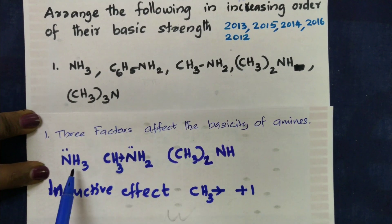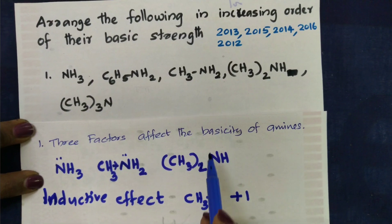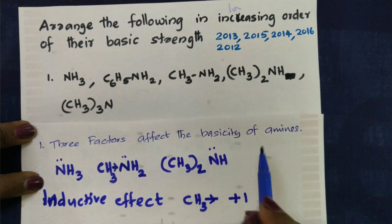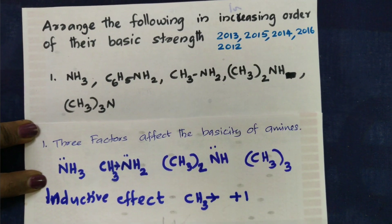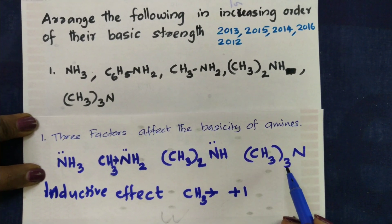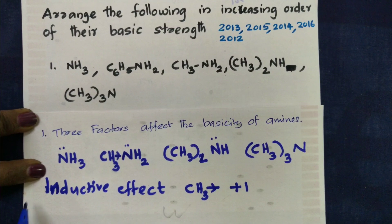There are two CH3 groups — that increases the inductive effect. So we have high basicity due to the inductive effect. With three CH3 groups there are three hydrogen atoms displaced. The inductive effect is the first factor.